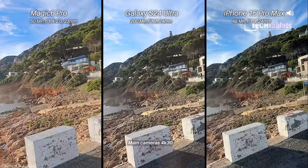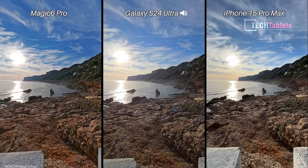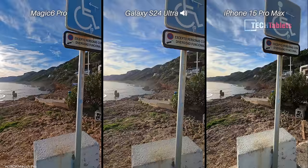Moving over to the ultra-wide cameras across all three — you can switch on the fly with all of them and you can see they each have a slightly different transition. If you're wondering where I'm filming, this is a place called Las Rotas at the end of Denia on the Costa Blanca, the Mediterranean coast of Spain. Testing electronic image stabilization with those ultra-wides.